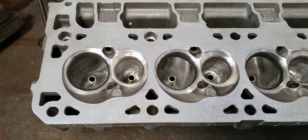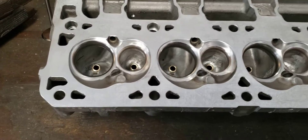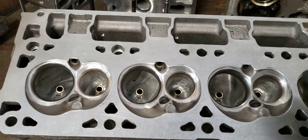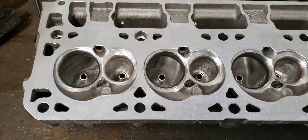Some things I want to talk about is why I'm not CNCing my heads yet. The GM head from the foundry is honestly not very good. This head in particular — the LT head — is actually quite a bit better than the old LS stuff.